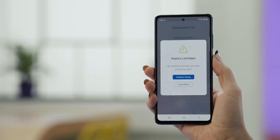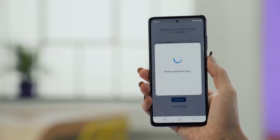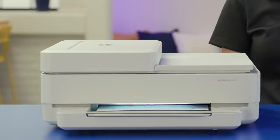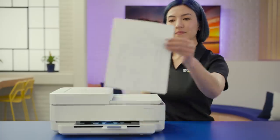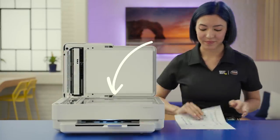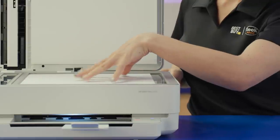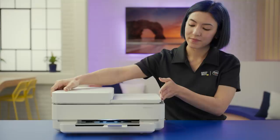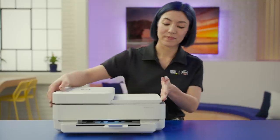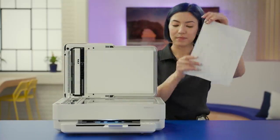Gently close the cartridge holder lids and close the door to the printer. When the app sees that the ink is installed, you can tap Continue. Anytime you install new cartridges, they need to be aligned to keep your printing quality high — tap Continue to start the process. Your printer will print an alignment page with some lines and patterns on it. Once that's done printing, lift the scan lid and put the alignment page face down on the glass. Your printer will have an icon showing you how to align the paper. Close the lid and press the blinking copy button. The printer will scan the alignment page and make adjustments if needed. Once the scan is finished, lift the lid, remove the paper, and tap Continue.